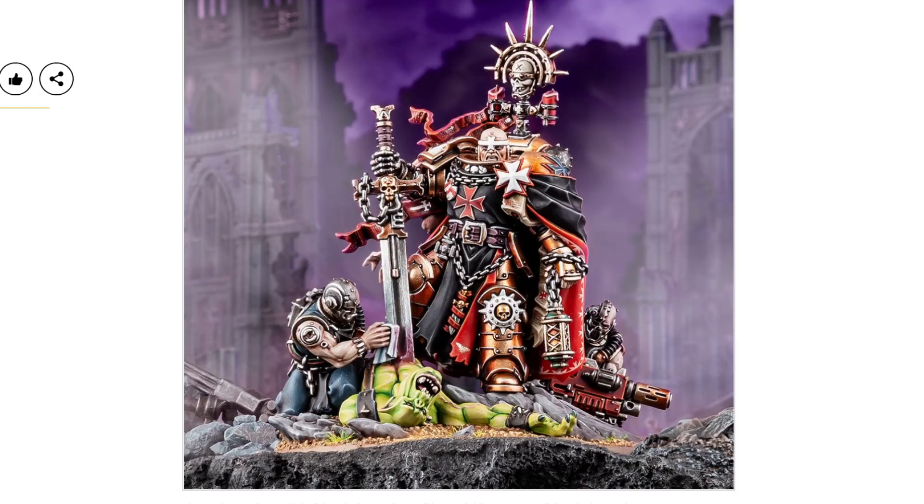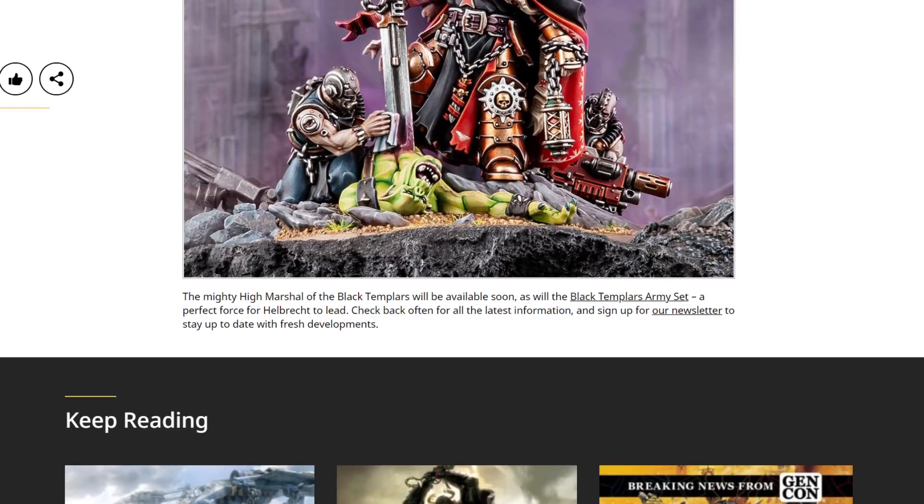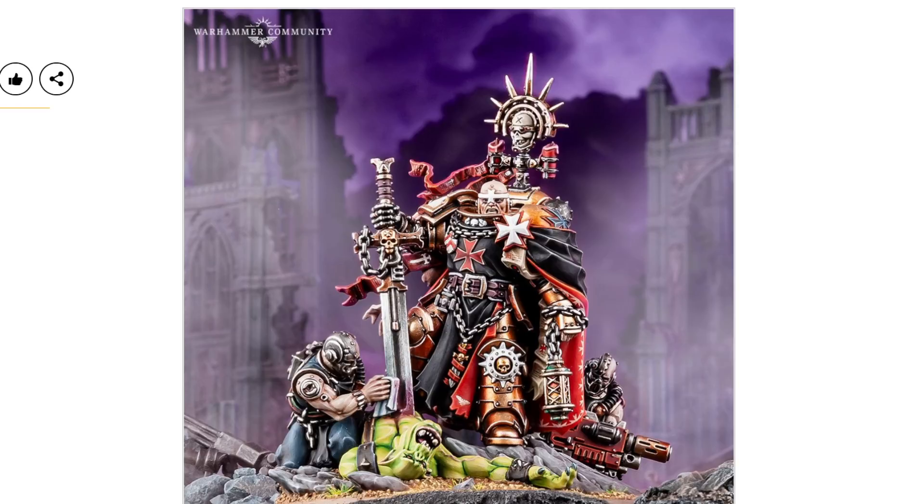Very nicely integrated into that bit of scenery. Nicely done. So the mighty High Marshal of the Black Templars will be available soon, as will the Black Templars Army set. What do you reckon — coming out together, or Army Box and then High Marshal? If they put them out at the same time, I reckon a lot of people would just pick up both straight off the bat. And if you put them out at the same time, then the people who queue up for the Army Box but can't get it can console themselves by getting the High Marshal early. Which is absolutely what I'd do. We'll have to wait and see.